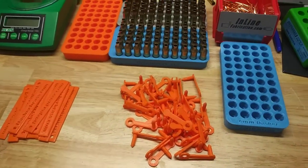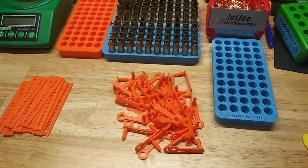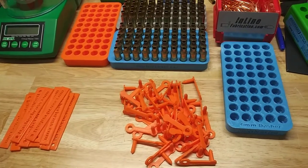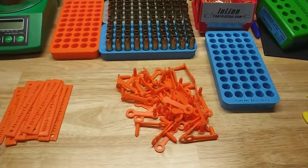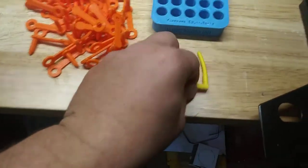Shooting matches chamber flags are a must. I use them — there are a couple of companies that make some really nice chamber flags that fit in and show the gun is safe and clear, which we use a lot in PRS matches. The 22 flags though, there are a lot of different styles you can get, like this style, and these work pretty well.